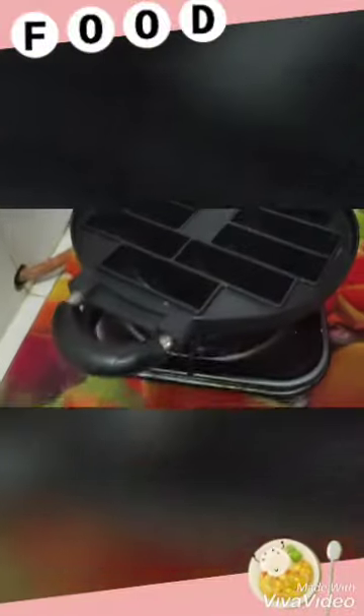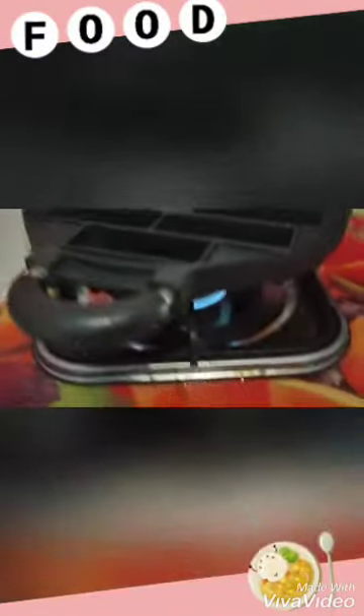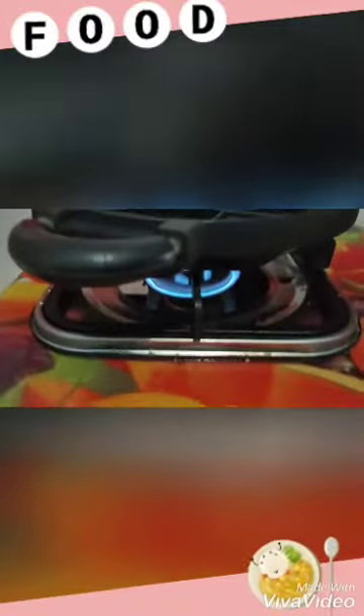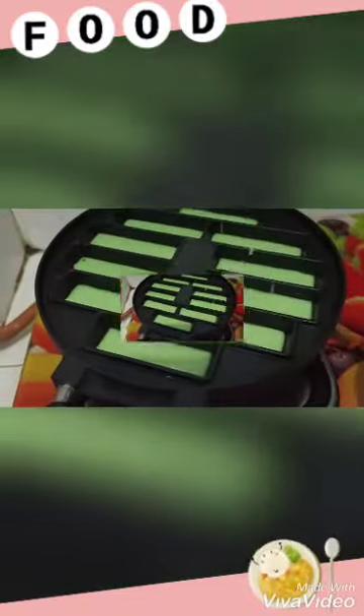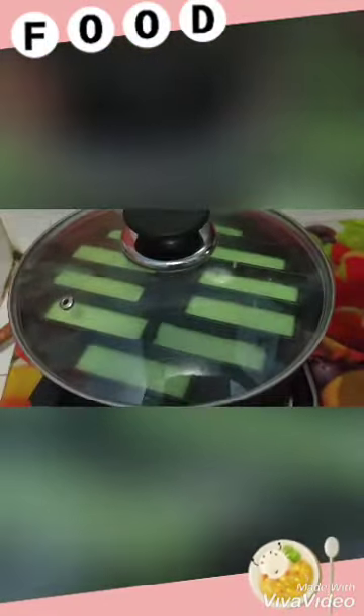When it's ready, prepare a cake mold or cookie mold, and then add a small amount of flour. Okay, then ready to melt the cookies. Wait for a while.